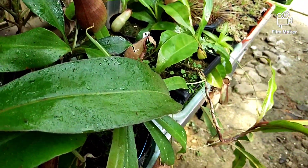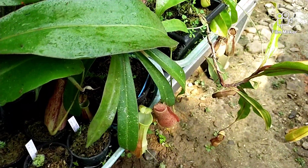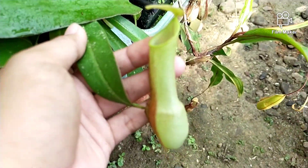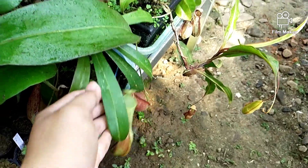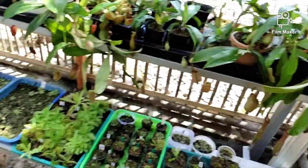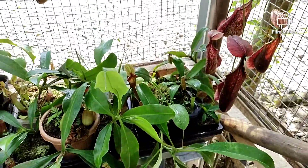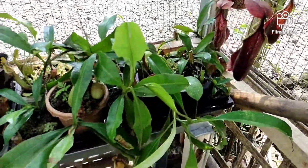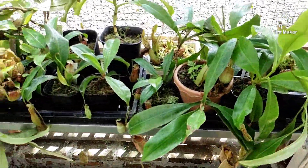Ini ada Reinwardtiana. Lanjut ke sebelahnya lagi, ada beberapa Nepenthes lagi, masih banyak.